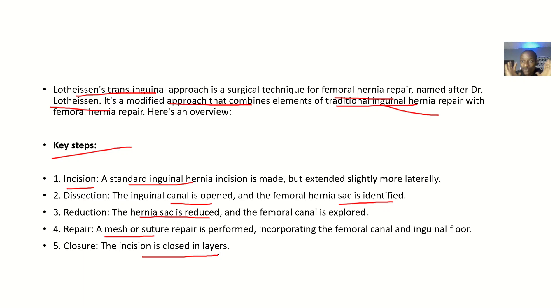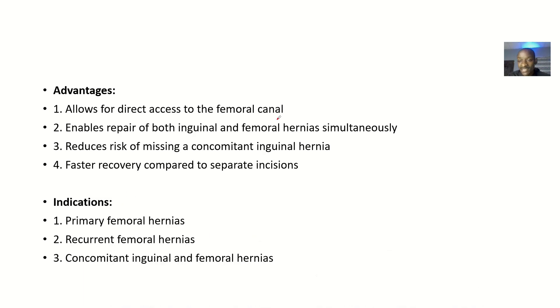Advantages: It allows for direct access to the femoral canal. It enables repair of both inguinal and femoral hernia simultaneously, so it can be indicated in people with concomitant inguinal and femoral hernia. It also reduces the risk of missing a concomitant inguinal hernia — whether the patient is known to have one or not, this approach ensures nothing is missed.